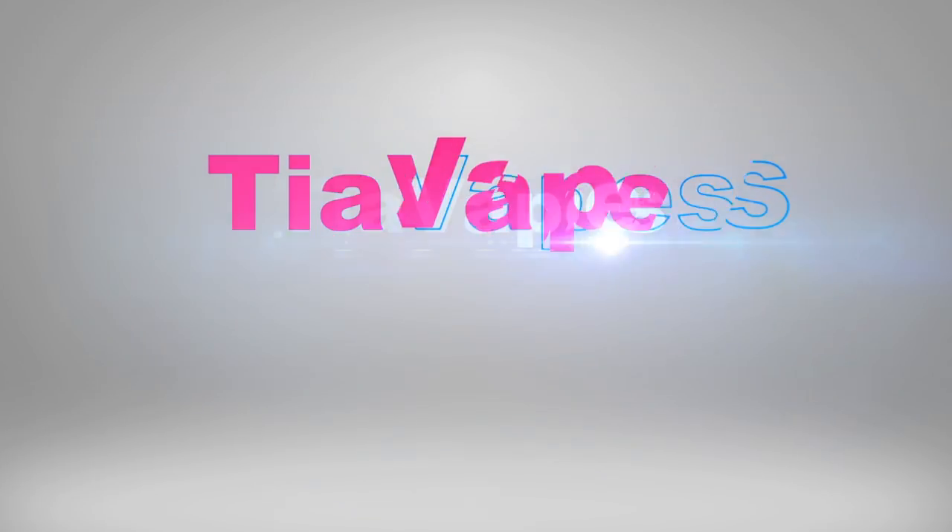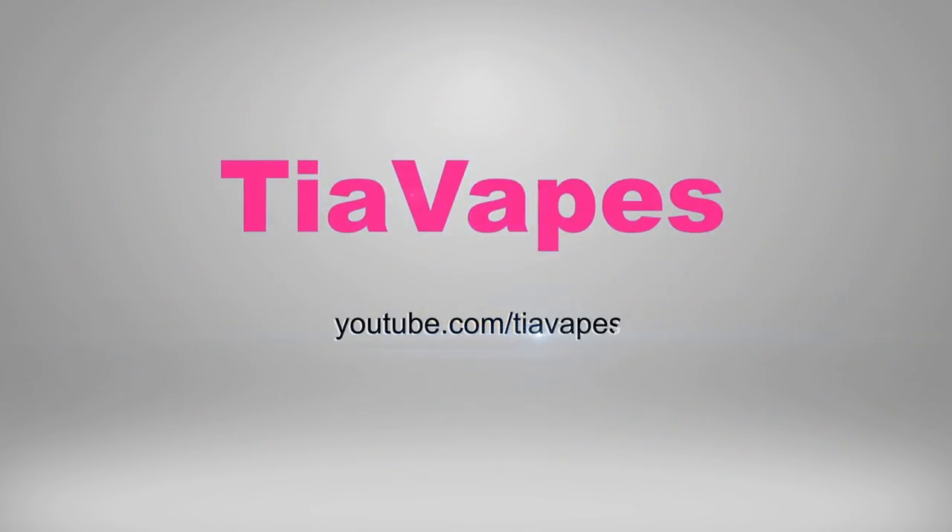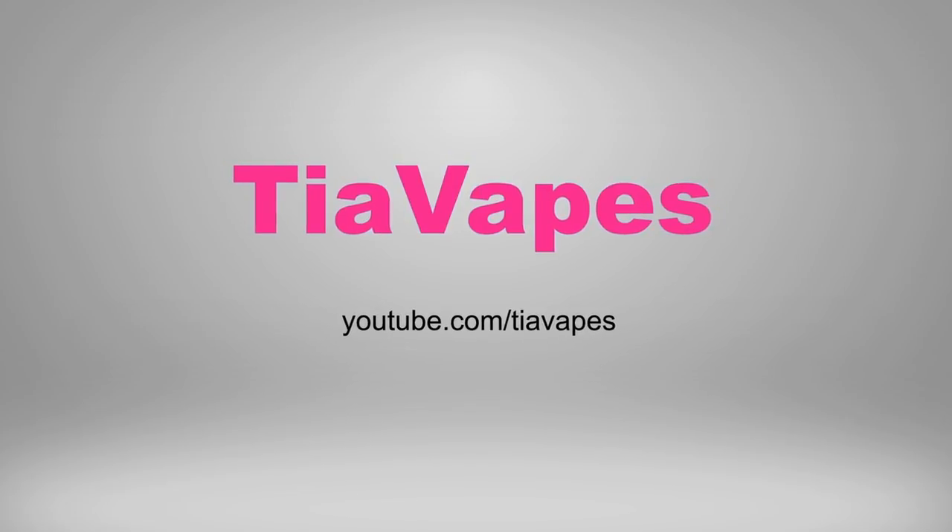Hey guys, welcome back to my channel. Today's video is my unboxing of my Sephora Playbox. I'm looking at my August Sephora Playbox and I'm so excited.